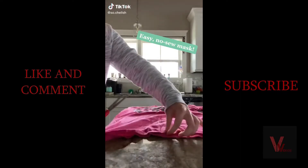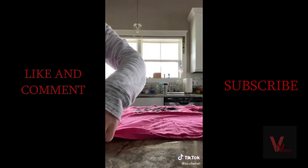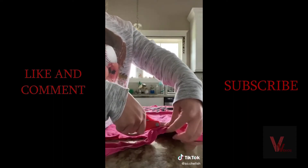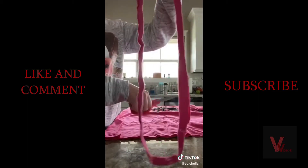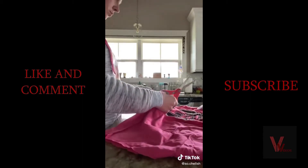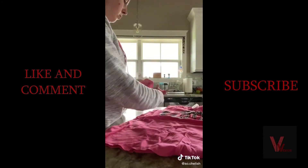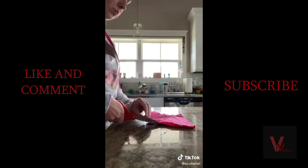I saw this method for making an easy no-sew mask on Facebook and decided to give it a try. Find an old t-shirt you don't wear anymore, preferably one without bad pit stains. Cut off the bottom hem of the shirt, then cut it in half so it has two ends. Then cut the sleeve off the shirt right at the seam — you can leave it as is or square it up a little.